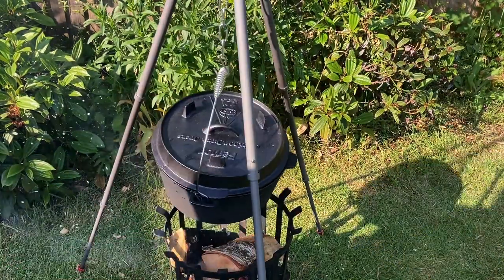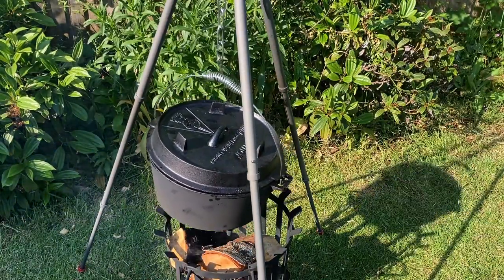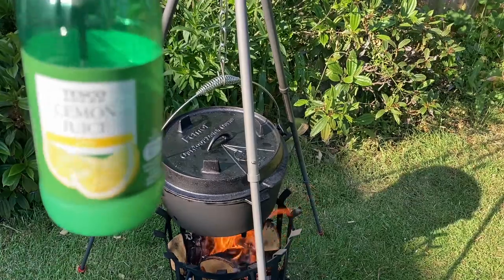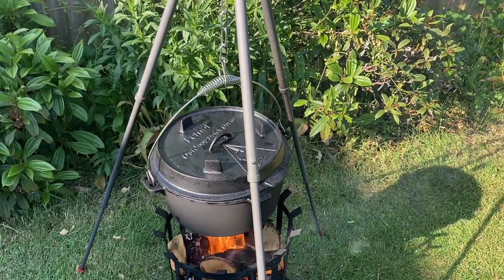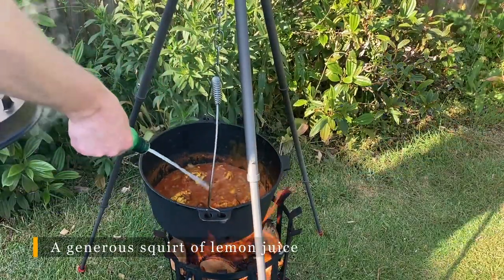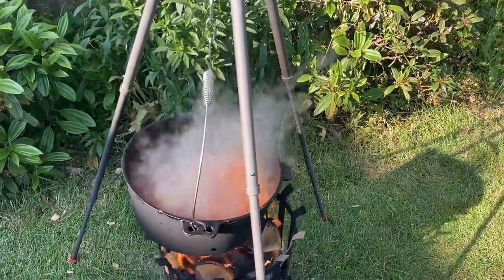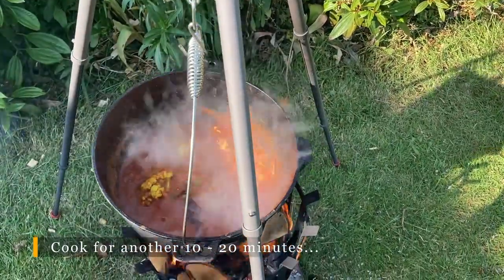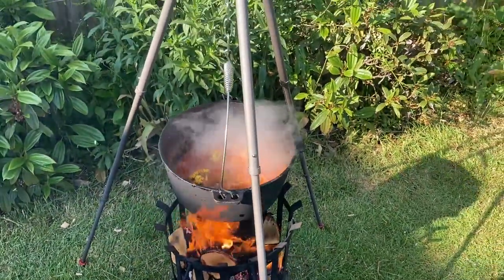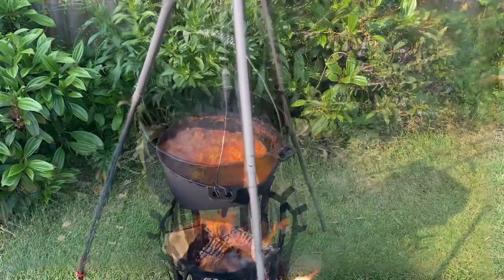We're going to put another log on just to keep it cooking away nicely. The last ingredient is some lemon juice — you could use real lemons, but I've cheated. We're going to add quite a lot; we want it to be nice, hot, sour, and spicy. The sauce has reduced quite a lot now, but with the lid on the cauliflower is cooked through.